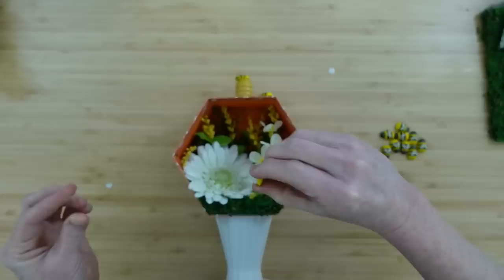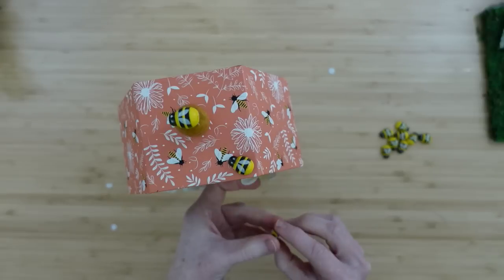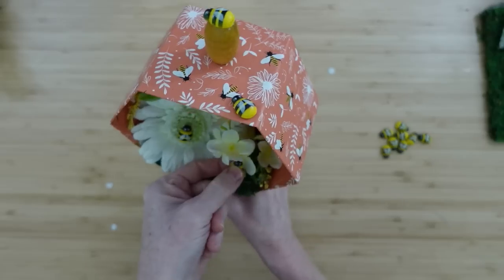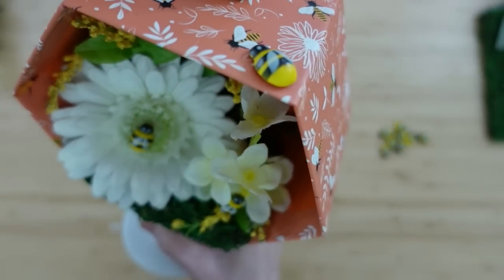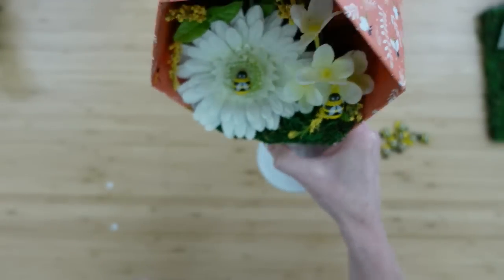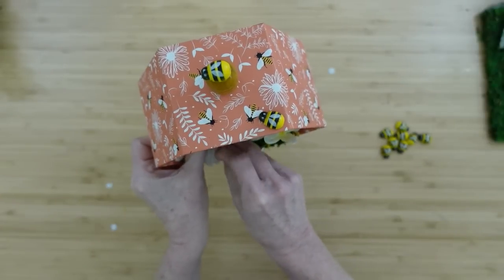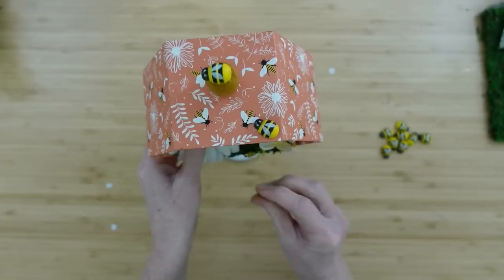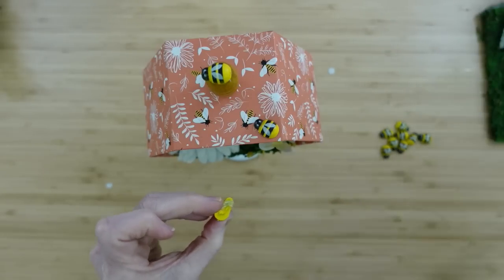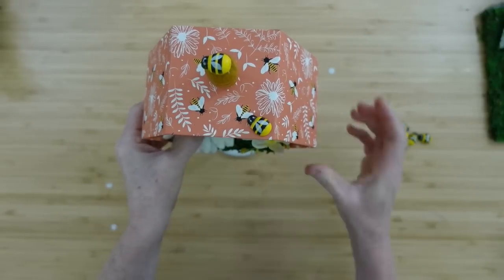I'm going to add these around on the inside too. I didn't put a lot of glue on them, so if you need to reposition, you can. I didn't want both my bees in the same direction, so I put one on the little flower and one in the middle of this flower. Just pull it off and turn it in a different direction. These bees are working hard — I want to give the impression that they are all over the place trying to get their work done. They are busy bees!